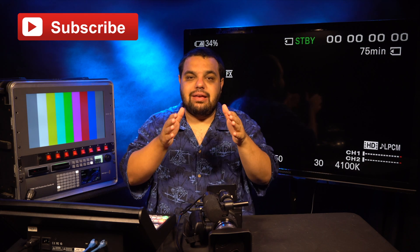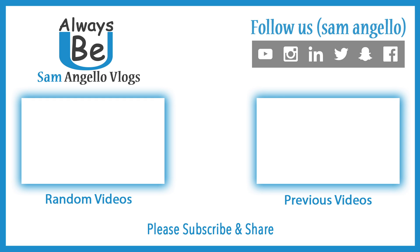Thanks for watching this video today. I hope it helps you out in case you ever get a stuck pixel on your camera. If you have any other questions, feel free to ask them in the comment section below. And remember, as always, to dream big, think bigger, and always be you. I'll see you in the next video. Bye.